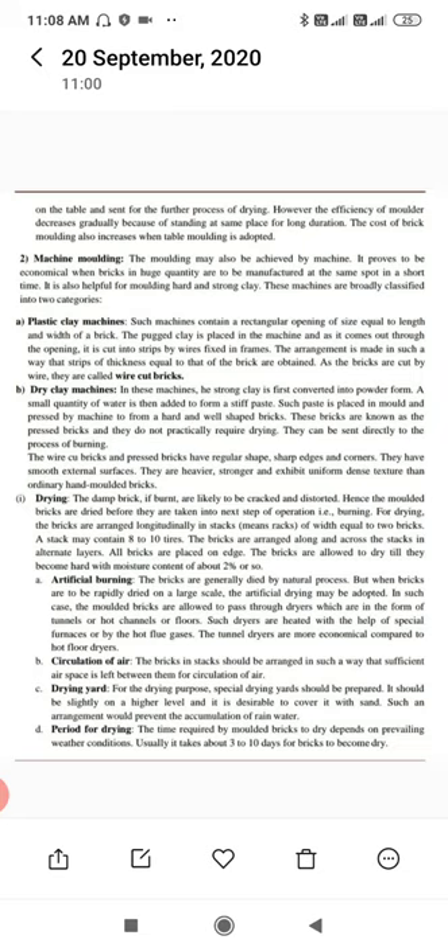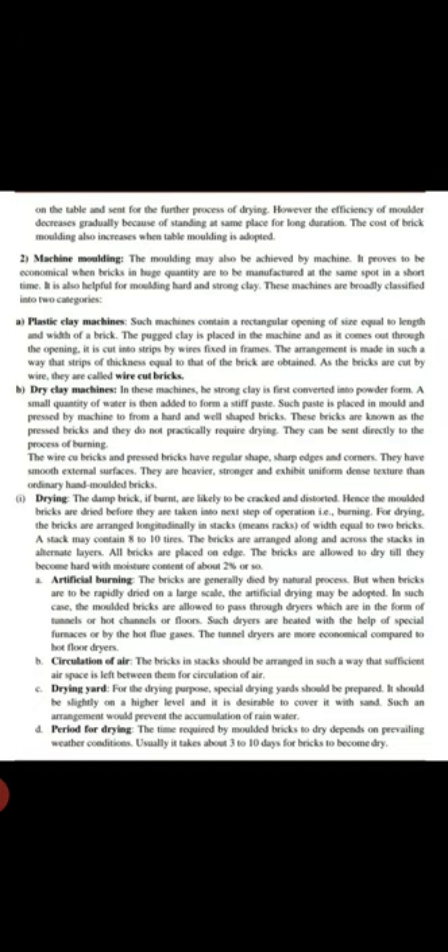The second method is machine molding. Molding may also be achieved by a machine. This process proves to be economical when bricks in a large quantity are to be manufactured at the same spot in a short time. It is also helpful for molding hard and strong clay.